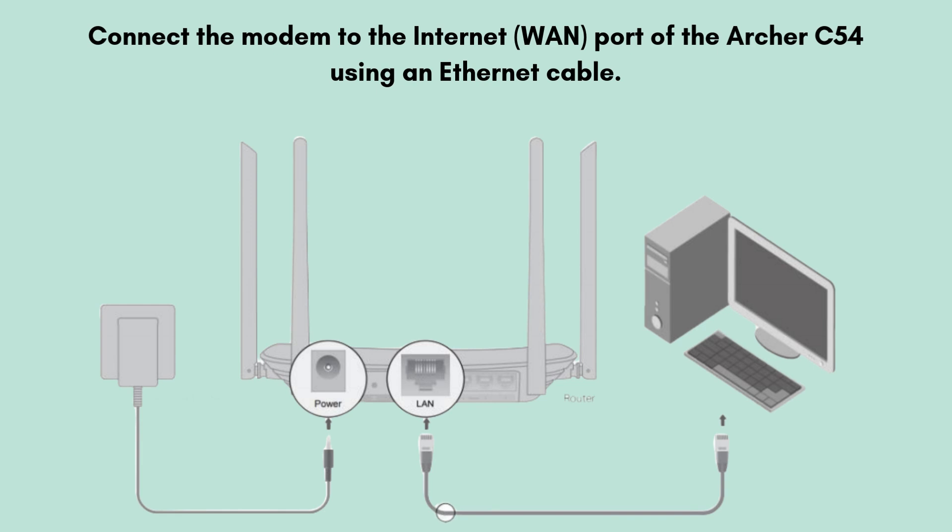Now turn off your modem. Connect the modem to the Internet port of the Archer C54 using an Ethernet cable. Power on your modem, wait a minute, then power on your router.